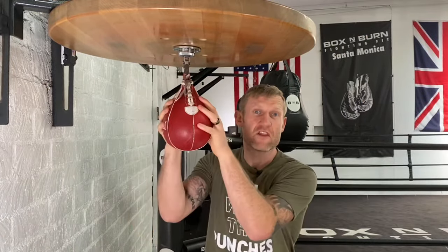On this video I'm going to show you how to hit the speed ball. First thing you want to have the speed ball at your head height, then you're going to start off very slowly.